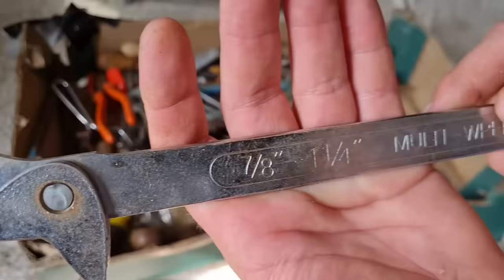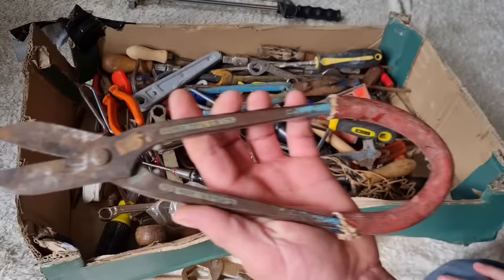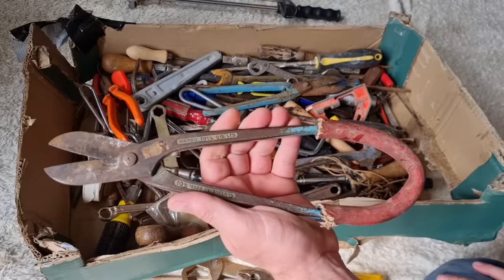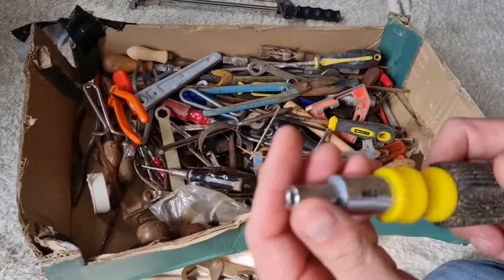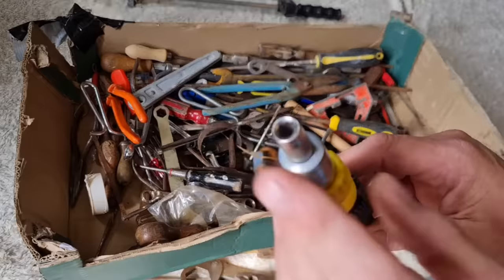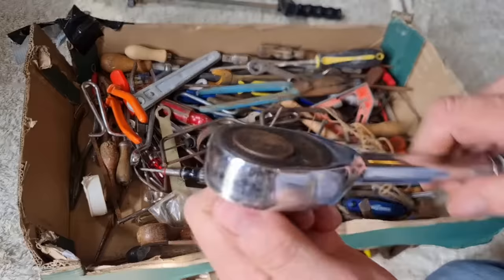There's some old stuff here — seven-eighths to inch-and-a-quarter. We've got some old adjustable spanners and some old metal handle pliers. Look what someone's done with a pair of tin snips — they've put a bit of pipe on the end to act as a spring. Isn't that a good idea! We also have a ratchet screwdriver which appears to work, a file, and an old-fashioned wheel brace. Does that ratchet work?